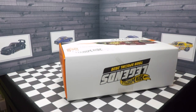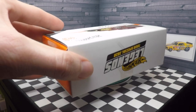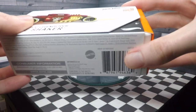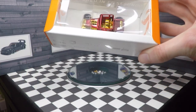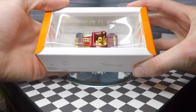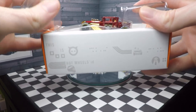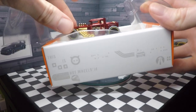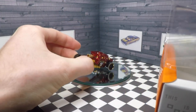This is one of my most anticipated Hot Wheels ID vehicles for 2020. I think this one is just going to be absolutely awesome. The moment of truth — oh yeah, that looks really, really cool.